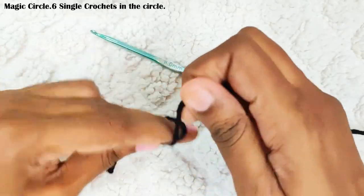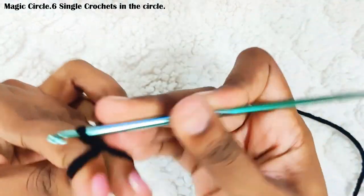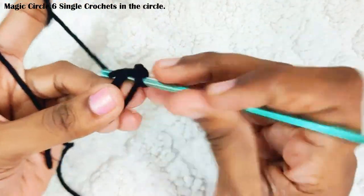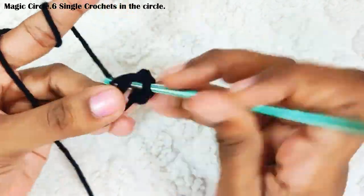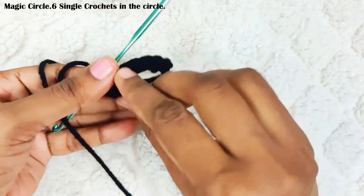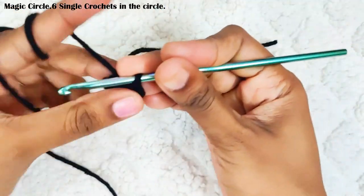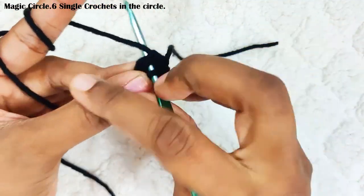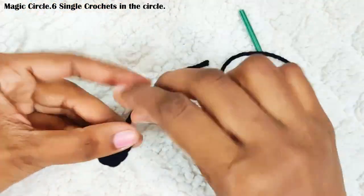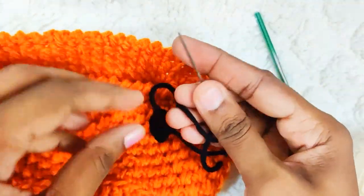Start with a magic circle and chain 1 — it won't be counted as a stitch. Now make 6 single crochets in this circle. Once you are done, pull up the loop to close the gap and slip stitch on top of this first single crochet. Weave off your yarn. Make one more eye in the same way. Now using a yarn needle, sew the eyes onto the basket.